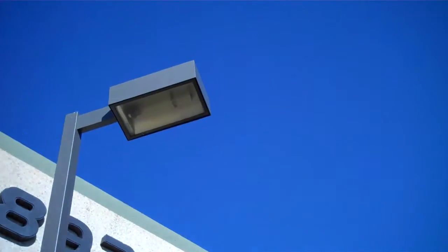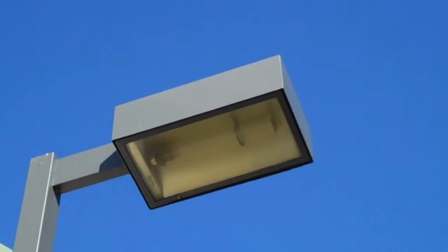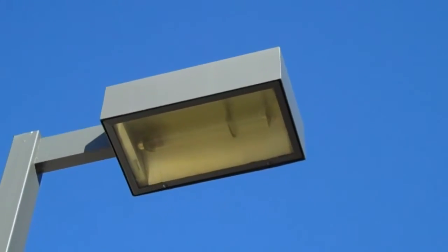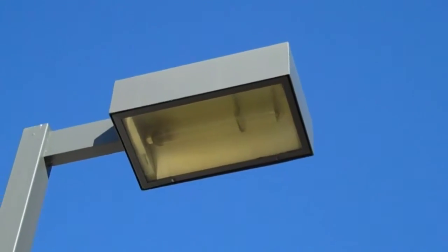This is a shoebox, low pressure sodium. You can see the lamp inside is long, and LPS or low pressure sodium — the L is for low, but also to remember it, you can remember the L means long. So if the lamp is long like this one, it's low pressure sodium.